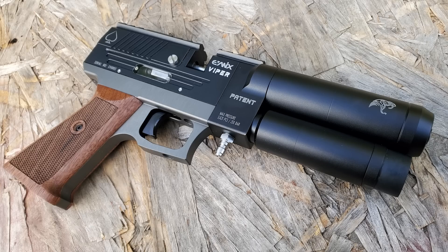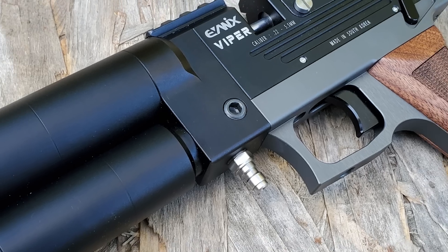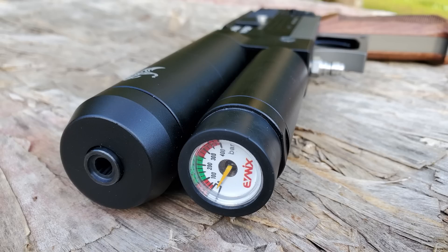How's it going everybody? Today we're gonna be checking out the new Evanex Viper. Someone in the comment section of the AR6 pistol video said that the Viper is gonna set the new standard for PCP pistols. So this is a semi-automatic but they say it has almost no recoil. Apparently it's really really fun to shoot.